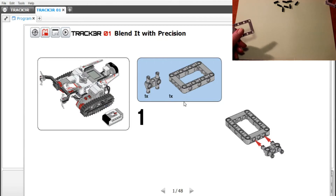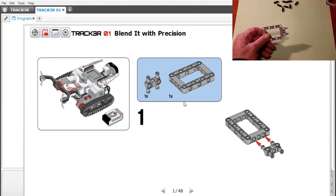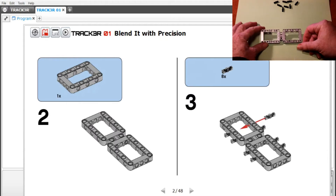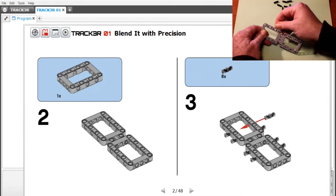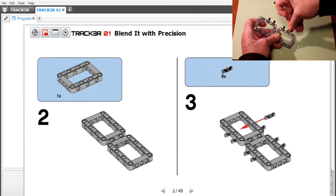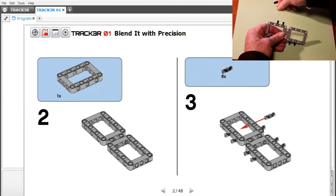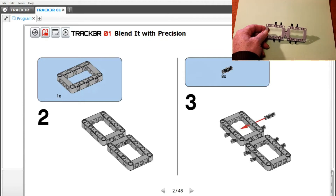We're on step one. We're going to take this little square thing and take one of these connectors, just snap it around like that. Step two — add one of these. Step three, I've already got these laid out: we're going to add eight of these, going one through eight. So now I've got eight of those on there.